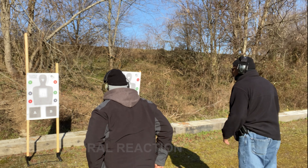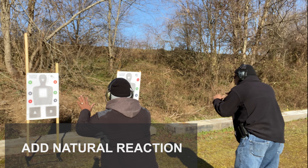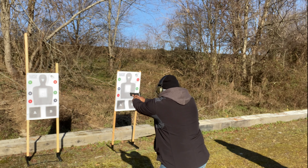React — lower your center of gravity, move off the line while you're drawing. Then draw just like you did, and three.